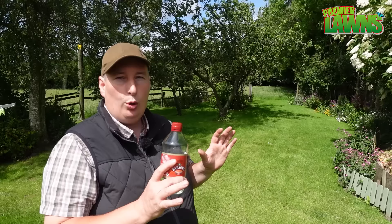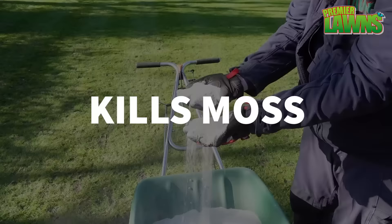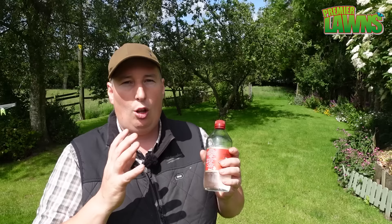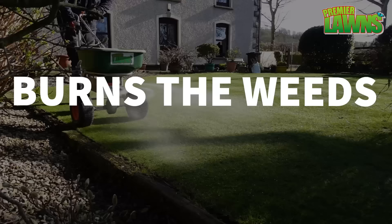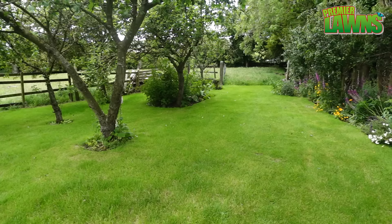Now if you want to go down the road of acidic, a product that we use every spring — you'll see me use it on the channel — it's called lawn sand. Really easy to apply. It does three things: it'll kill the moss, feed the lawn, and it'll also do the same thing as vinegar and burn the top of the weeds. Far, far better and easier to use. So if you want to burn weeds with something acidic, use the sulphate of iron.